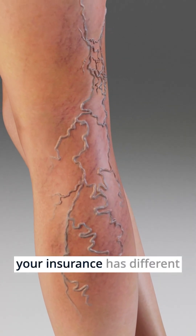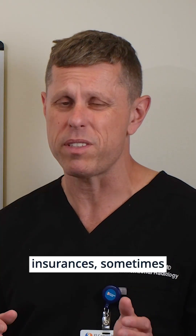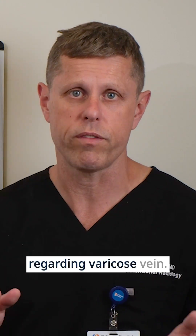The choice will also depend on your insurance, as different insurances sometimes have different rules regarding varicose veins.